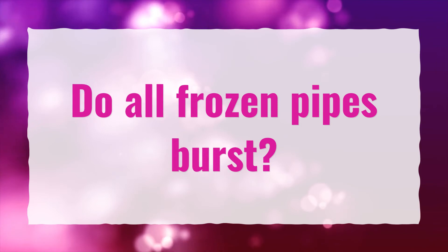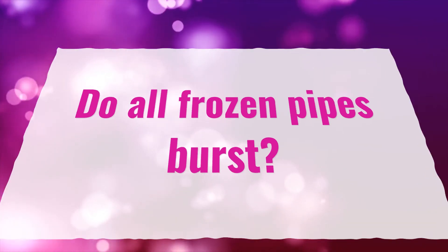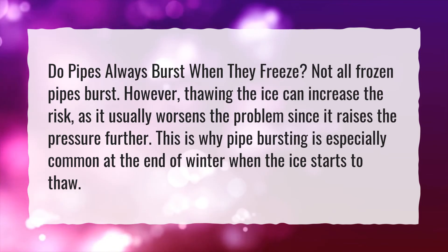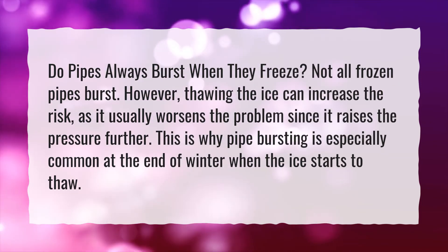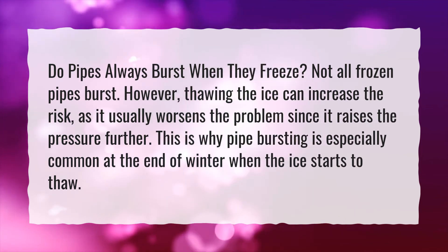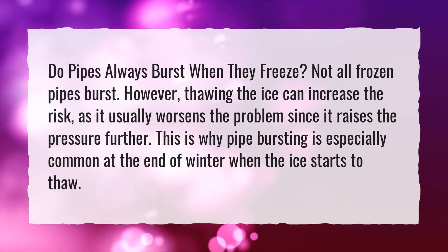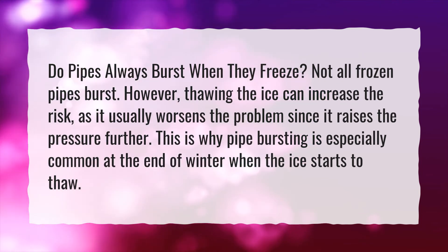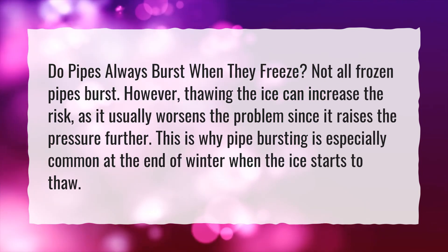Do all frozen pipes burst? Not all frozen pipes burst. However, thawing the ice can increase the risk, as it usually worsens the problem by raising the pressure further. This is why pipe bursting is especially common at the end of winter when the ice starts to thaw.